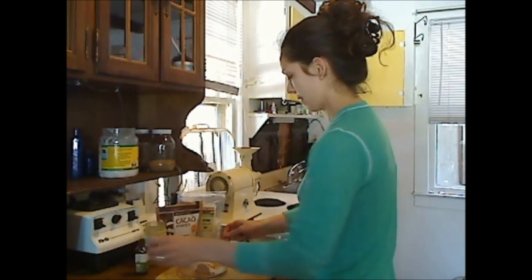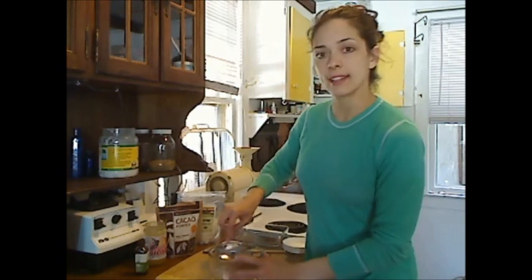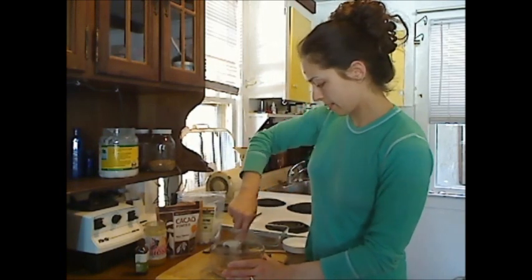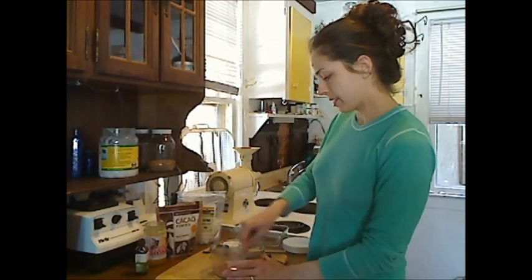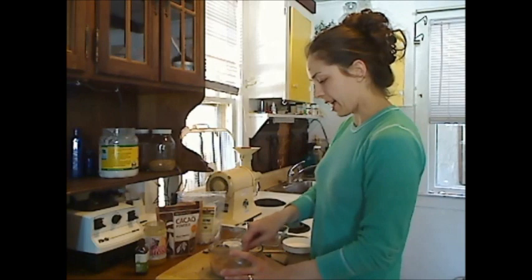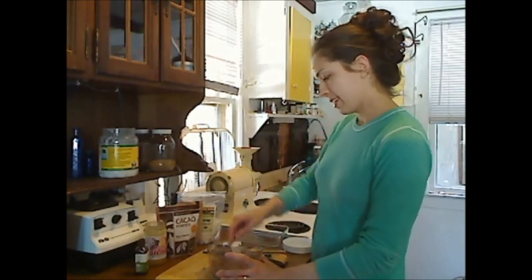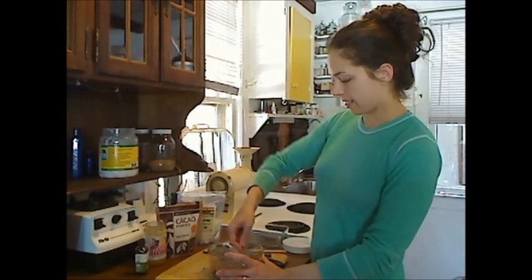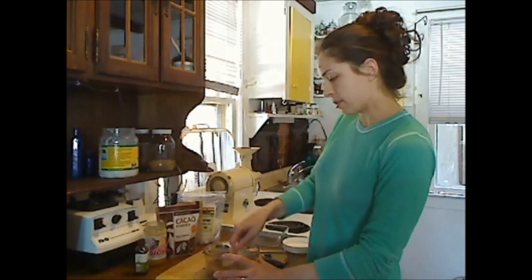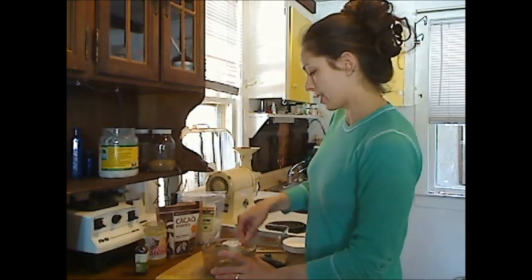Okay, I'm just going to take a spoon and mix that all together. So without overdoing it, I think the raw cacao can give you a nice feel-good lift. It's not the kind of thing you want to overdo, but if you are in the mood for a treat, I'm telling you this is the way to go.